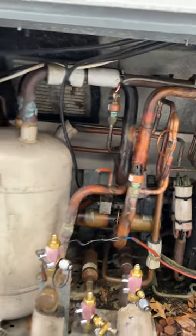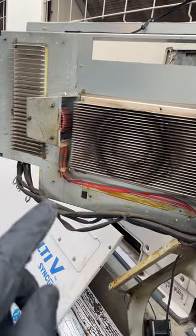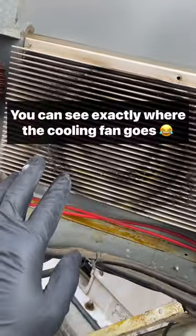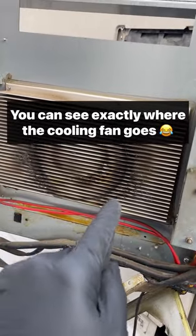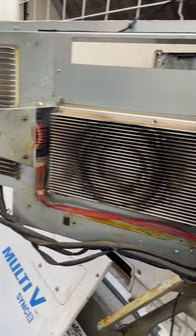Just fixed some major leaks on this VRF unit, and one thing you want to do on a VRF system because there are heat sinks is just make sure that they're clean. When you have a refrigerant leak, you can get oil that causes a lot of buildup on the heat sink.